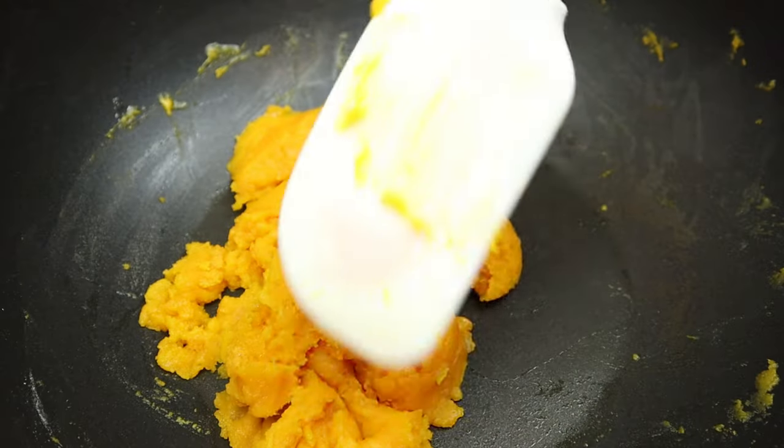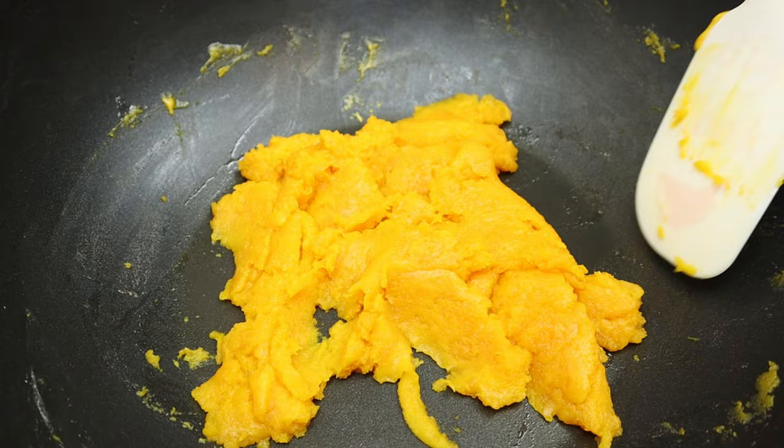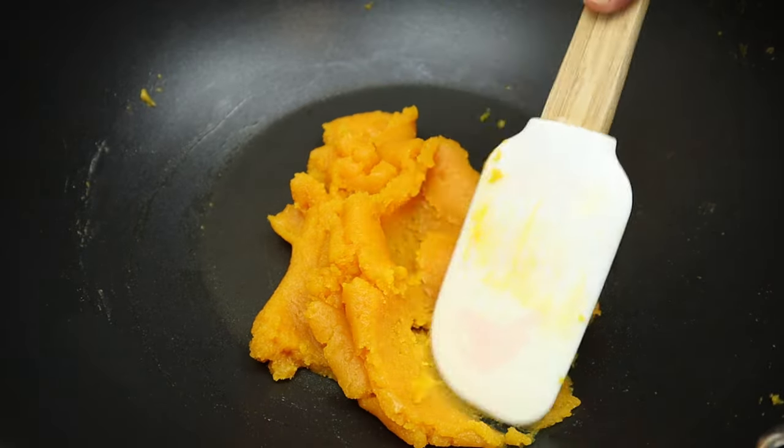When the color starts to change from yellowish to a bit of orangey color, our filling is nearly done. Once the filling starts to pull away from the wok and spatula, it's ready to be taken out.